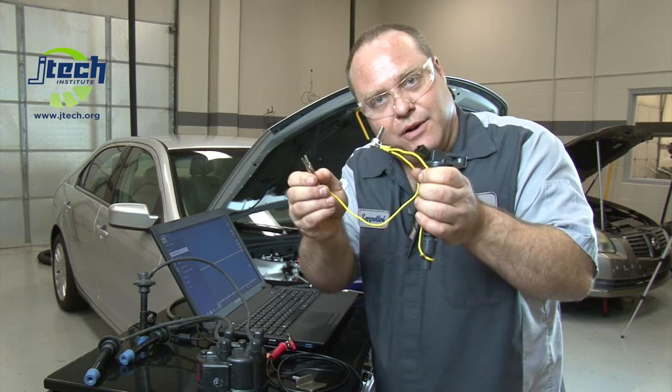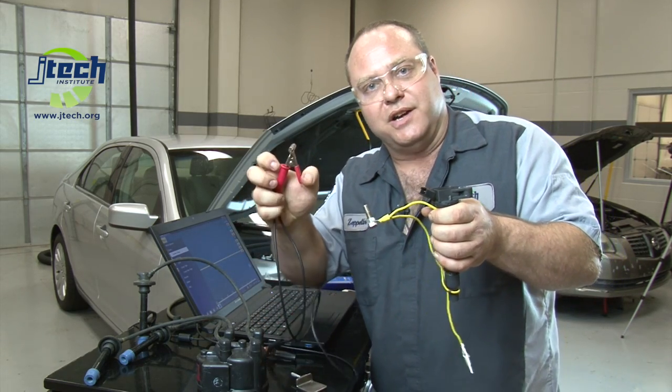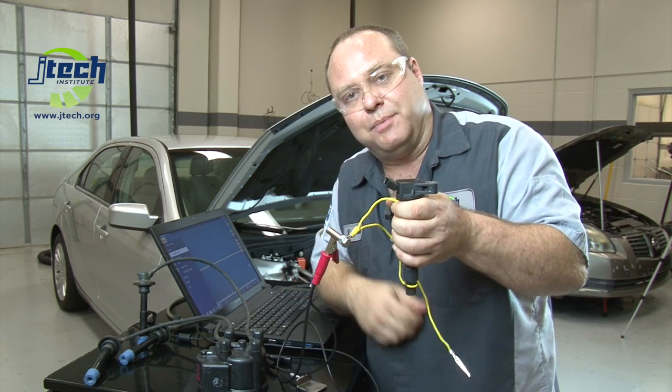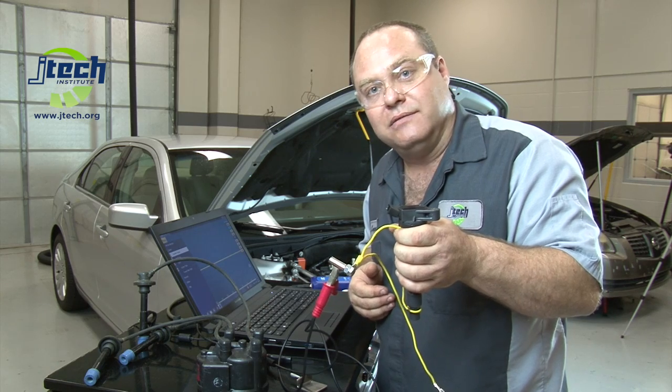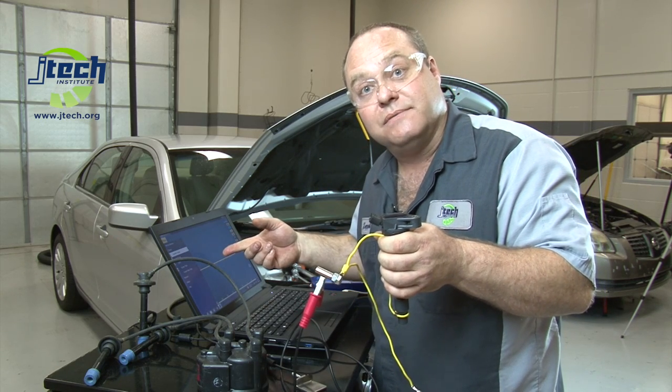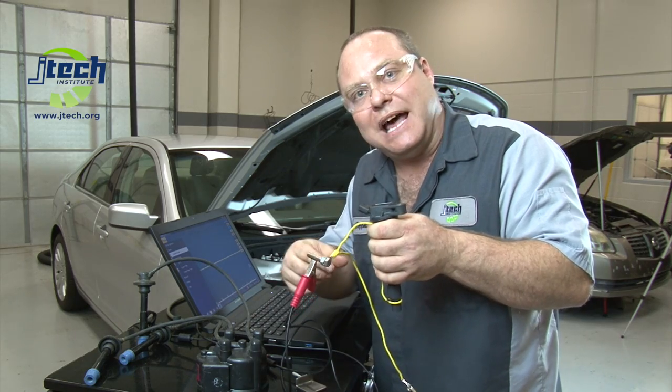We will then ground our clip. We're going to take our inductive clamp and clamp it around the bolt that we provided. After doing that, we'll crank the car and you'll see a pattern here on the scope. Let's go over to the car now, I'll install this, and we'll see what happens.